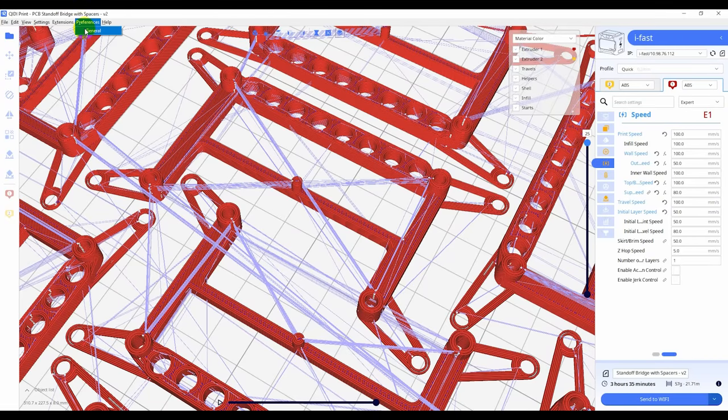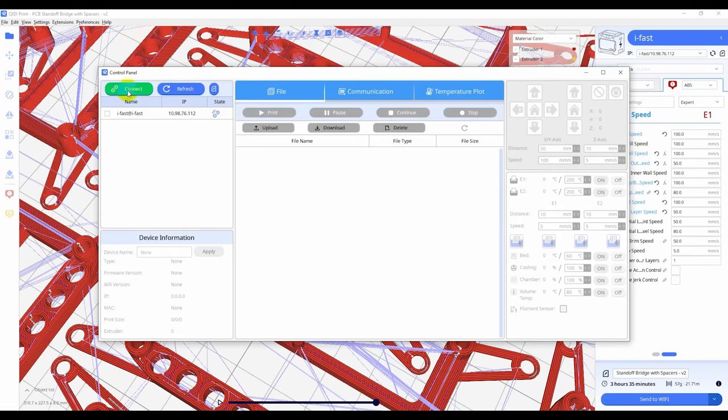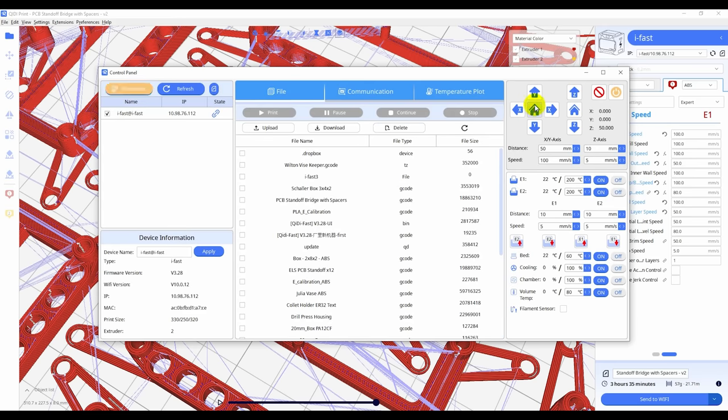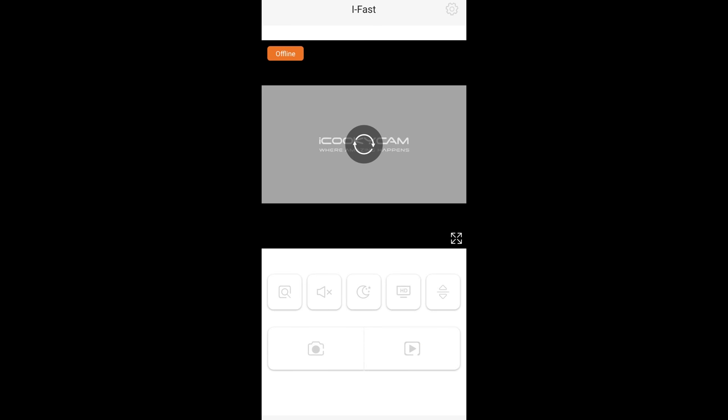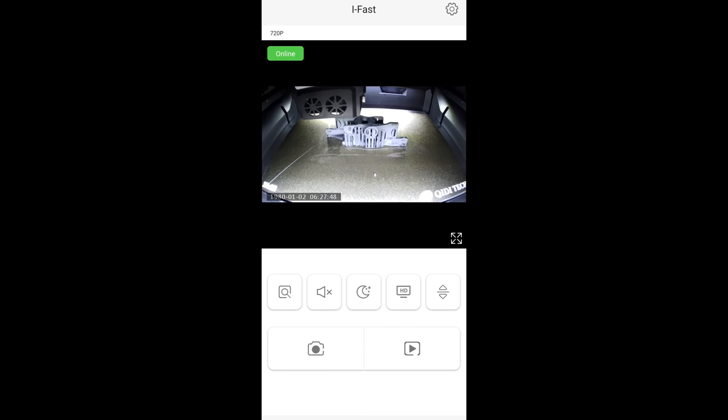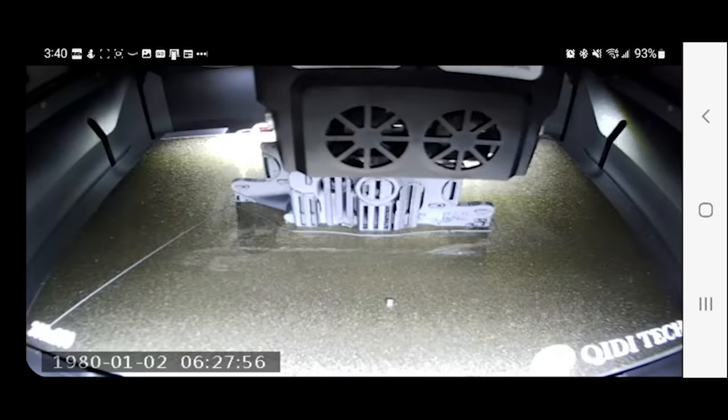In the Extensions menu there's a control panel option that opens typical remote network control for a 3D printer — drive the head around, preheat, upload files, start and control prints, and view a temperature graph. What's missing is integrated webcam support, because the webcam is just a third-party off-the-shelf unit. You can download the iCookieCam app to access it; it appears to work remotely using some kind of internet service. You can also power off the webcam from the front panel if you don't want to use it.